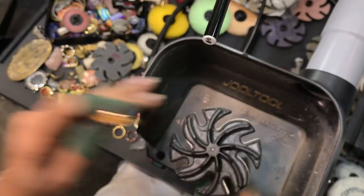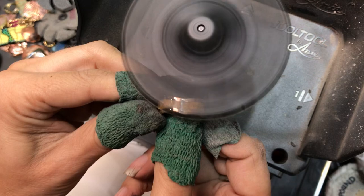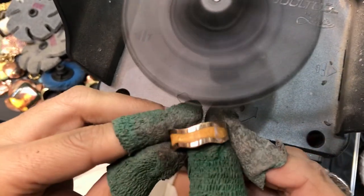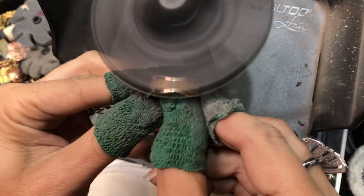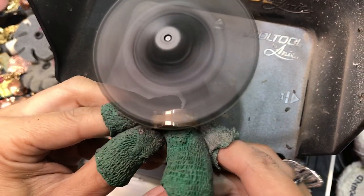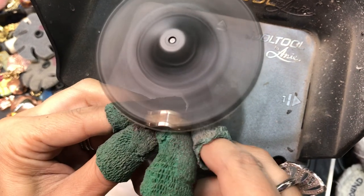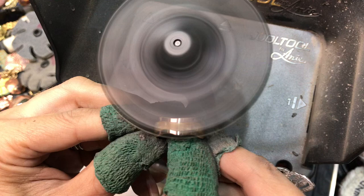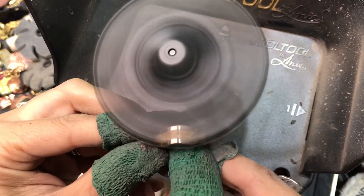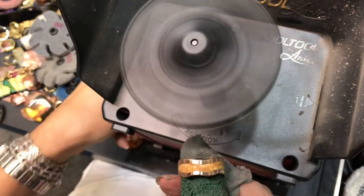We run this at slow speed. With the jewel tool, you can see how even the sanding is — you don't have to worry about the inlay being uneven. It's always going to give you a nice evenness with the metal and whatever is inlaid, whether it's stone, resin, epoxy, enamel — whatever the case may be. This is nine micron micro finishing film.